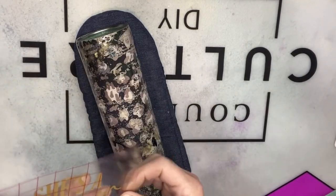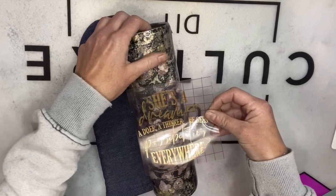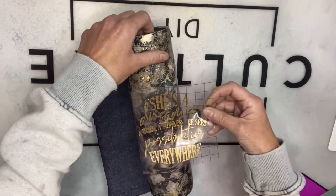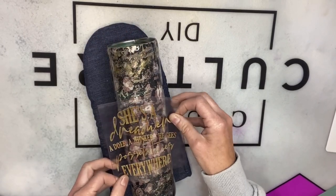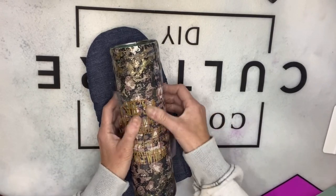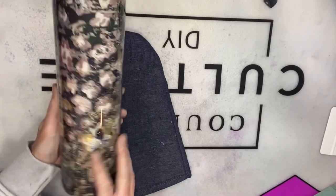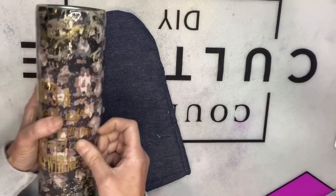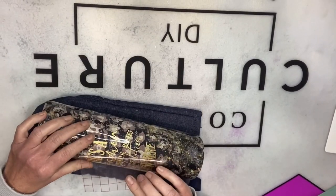I printed off my decal — a four-inch-wide quote I found on Etsy that I liked; I'll list the exact measurements in the description below. The shape fit right in that open spot in the leopard area. I did it in gold textured vinyl, but I decided I wanted more of a champagne color, so I'm switching the vinyl. The gold texture just wasn't working for me — I wanted it to blend in with the cup better.